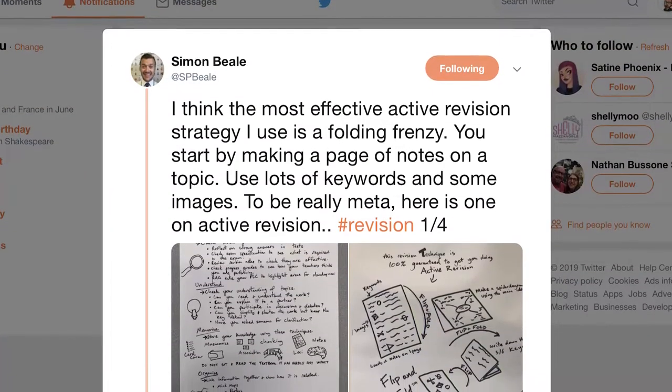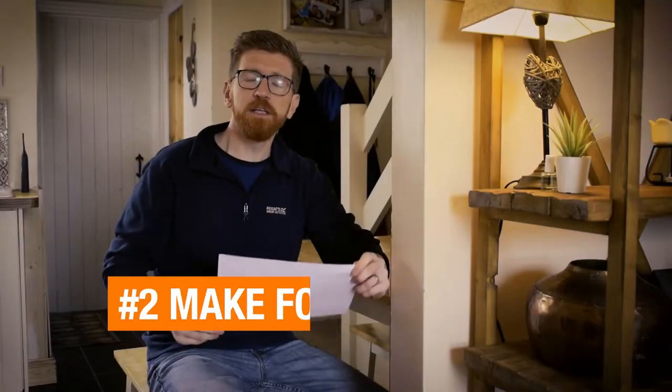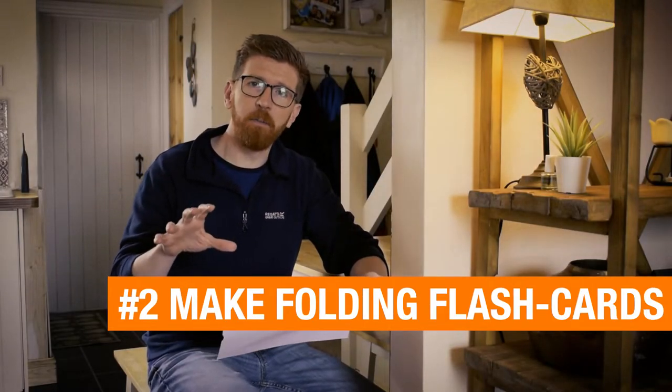The next revision method I take absolutely no credit for. I got this from a Twitter user called Simon Beale, who's a history teacher. He posts amazing teaching resources, so be sure to follow him. All you're going to need is a simple piece of A4 paper. This method is all about taking a topic and distilling it down to its absolute basics.